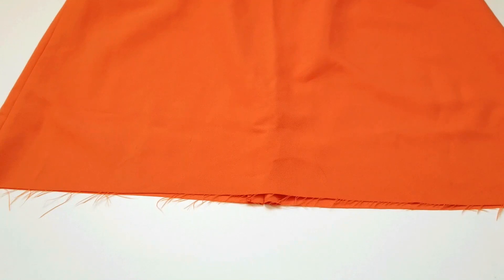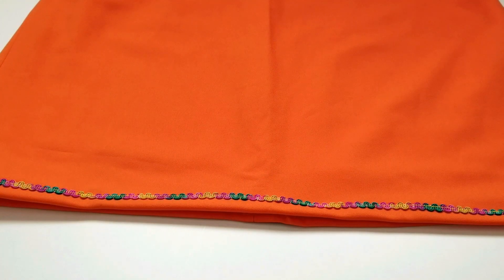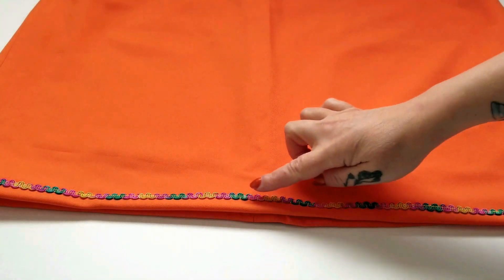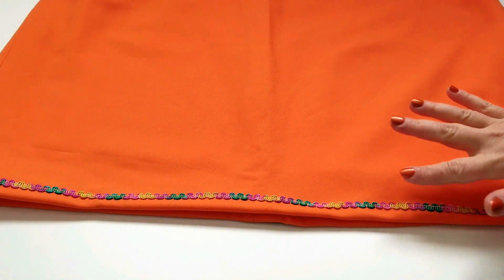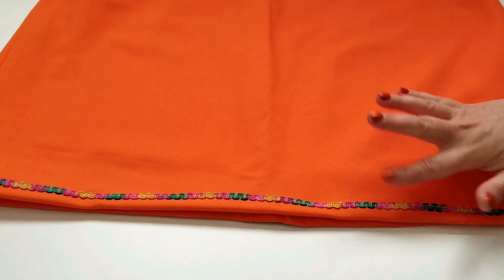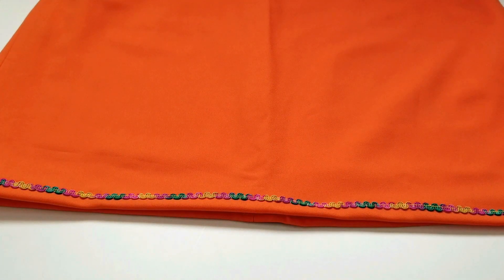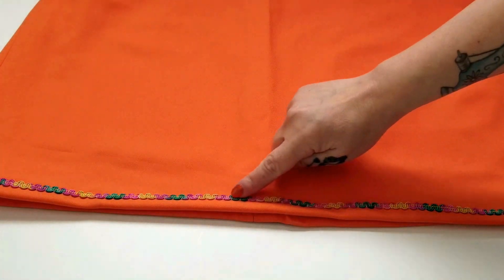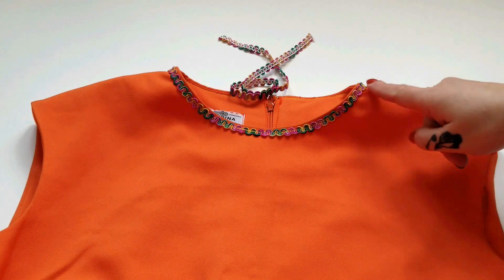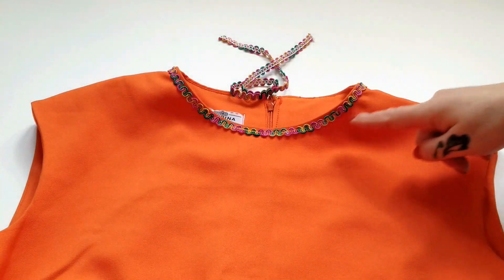Give it a nice clean hem. Now, because my fabric was quite slippery polyester, my final seam on the hem wasn't exactly super straight, so I went ahead and covered up my wonky seam with some groovy vintage rick rack trim. Luckily I had enough trim left over to give some detail around that plain neckline as well.